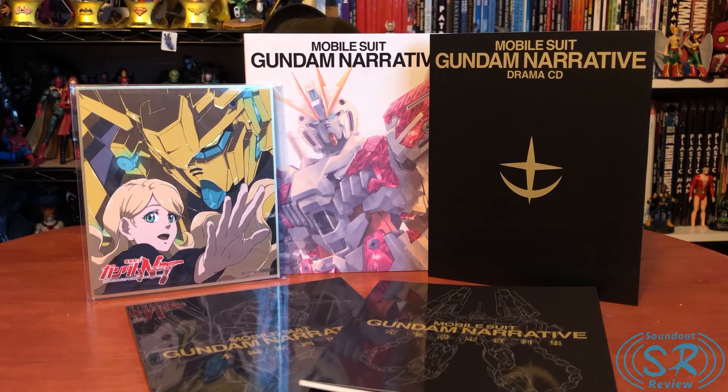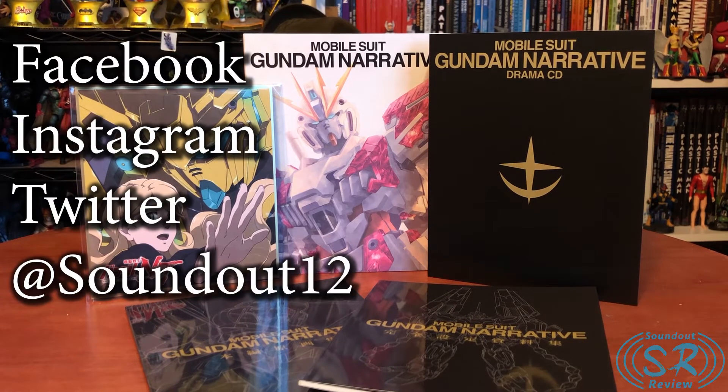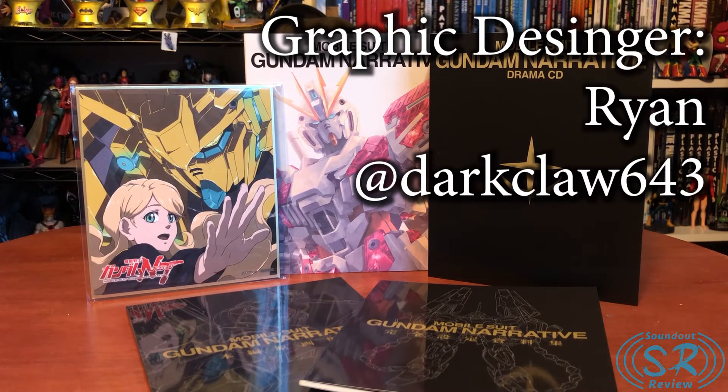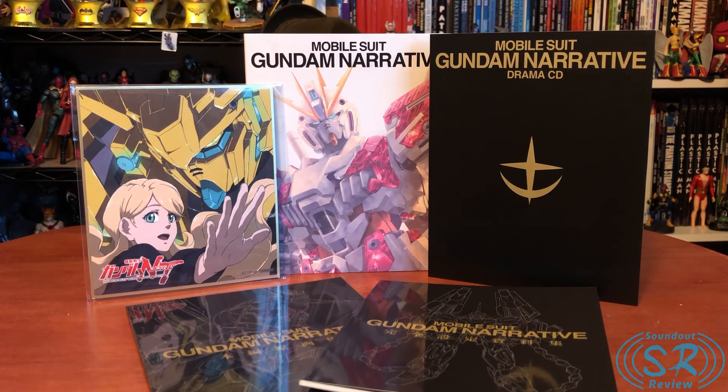I hope you enjoyed this unboxing slash review — I'm technically going to title this a review because it got really deep. I hope it was all informative. Until next time, be sure to like and hit the subscribe button as well as the notification bell. Follow me on Facebook, Instagram, and Twitter at soundout12. Also check out Ryan Darkclaw 643 on Twitter — he is my graphic designer and does the thumbnails, which look really nice on this channel. Also check out Hero Club at Hero-Club.com for all your Gundam news and more. Goodbye.